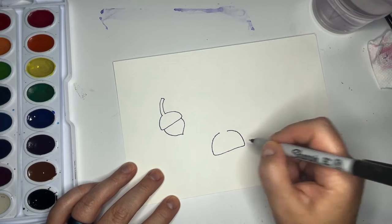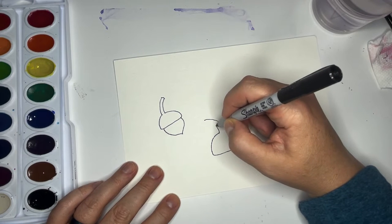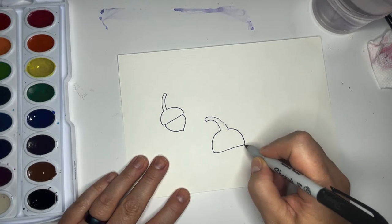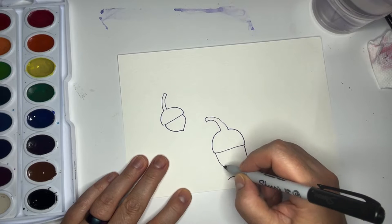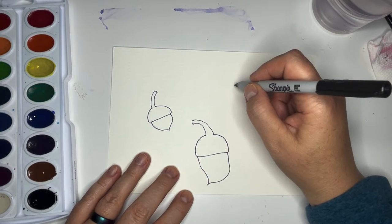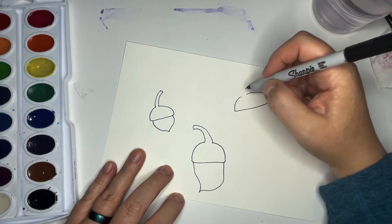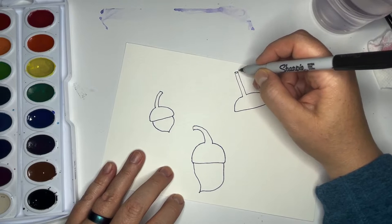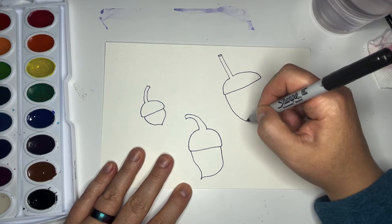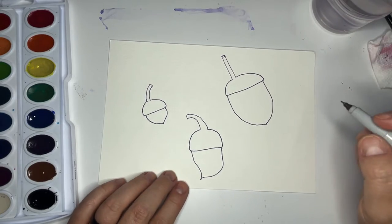Let's make another acorn cap — this one can be bigger or smaller. There's our little acorn cap; this one's stem is going to go this way, and it can be short, long, or come around and curve. There's a silly little acorn. Then we can make another acorn hat — maybe this one's very wide with the stem sticking straight up — and it can be a long fat acorn.